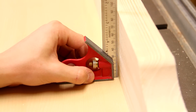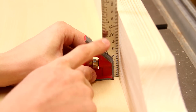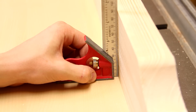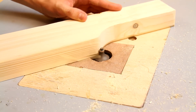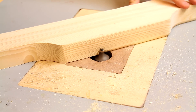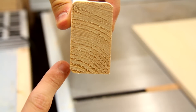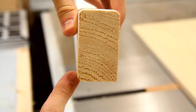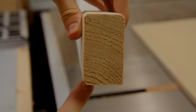Just before I fix the fence to the sled I'm making sure it sits nice and square to the surface of the sled, and it does seem to be pretty good. I'm just putting a small round-over on the top of the fence so that it's a bit more comfortable to use. I've also cut a small chamfer against the bottom of the fence to stop small wood chips from skewing the registration against the fence.